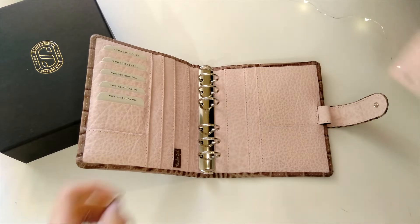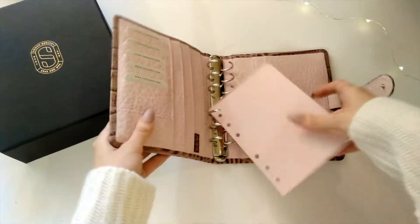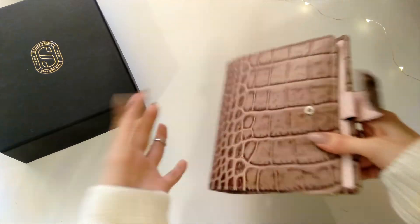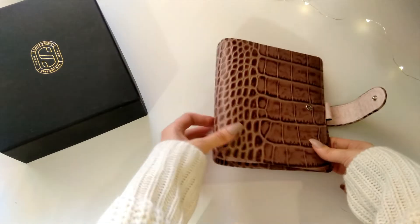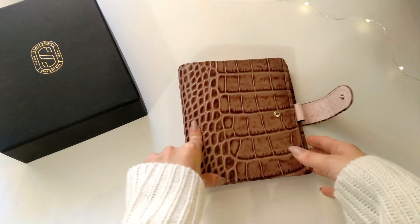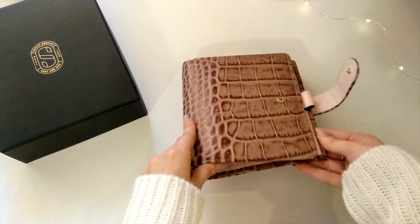I am so happy I went with this color — it's a pure beauty. I saw tons of pictures of this planner on Instagram but it's nothing compared to how it looks when you actually hold it. I'm filming in natural lighting with a window right next to me. I would describe this color as chocolate brown with hints of pink and grayish undertones.